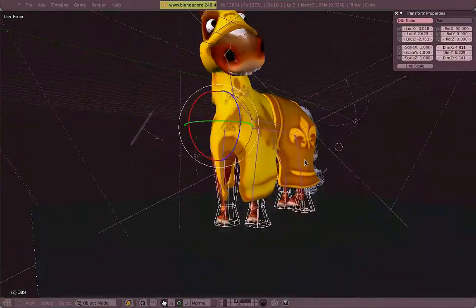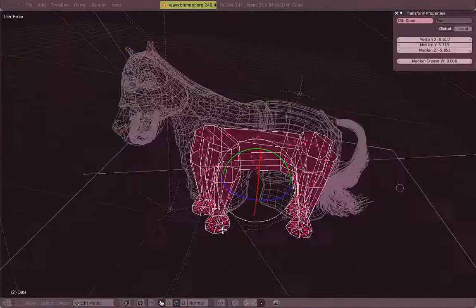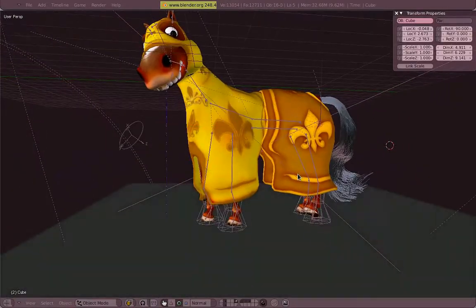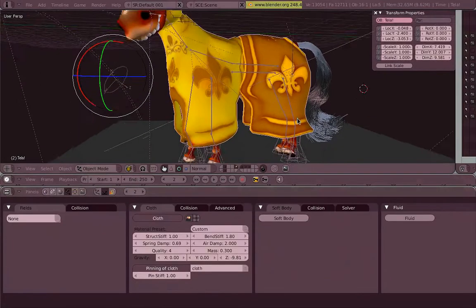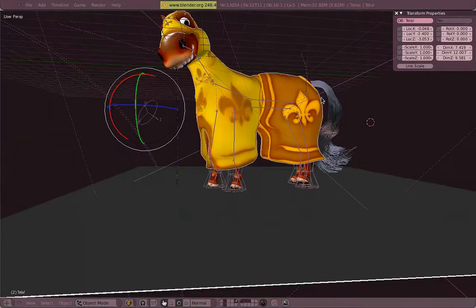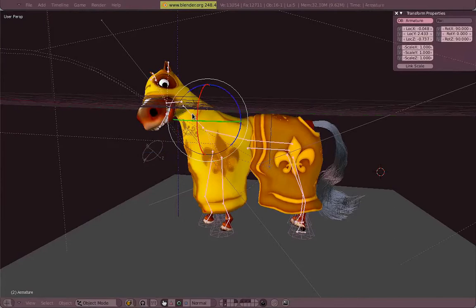I also used a collision mesh, and for the settings you can check it in the blend file as well — it is in the same folder as this tutorial.